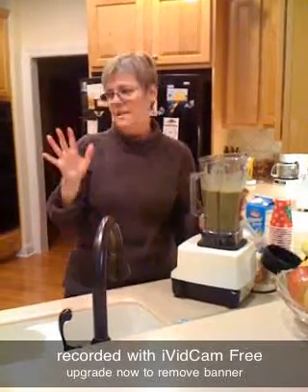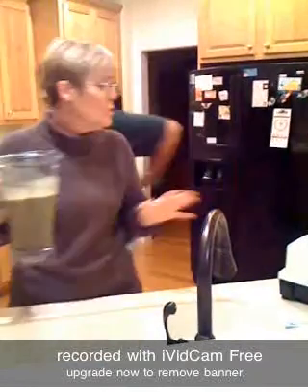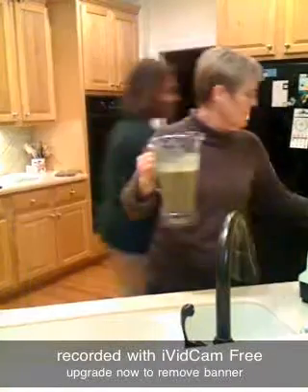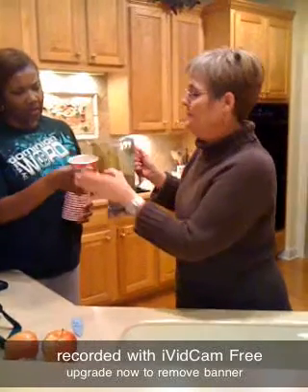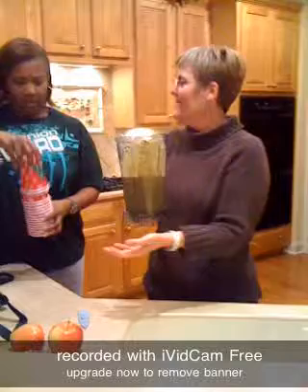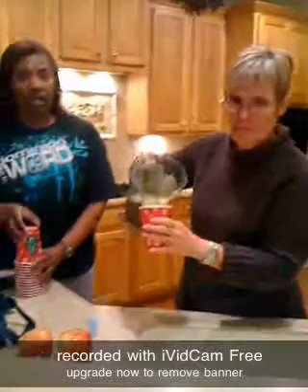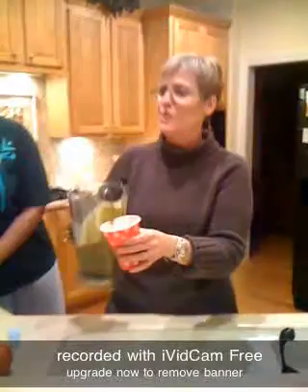Now let's taste it to see if it's sweet enough. I just brought the apples just in case. Oh yeah, it's good — it's definitely good, Stephanie! Good job. Got the cups. Now this is not graven in stone — you might have to make some more. Let's do the whole cup here. So here we have it. Please enjoy your Green Machine. Thank you very much!